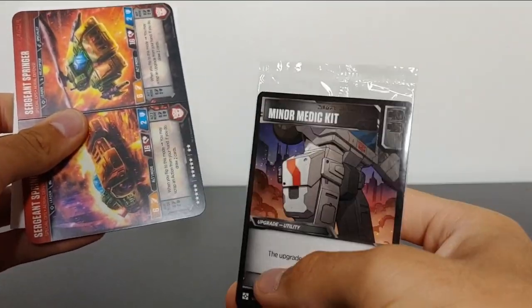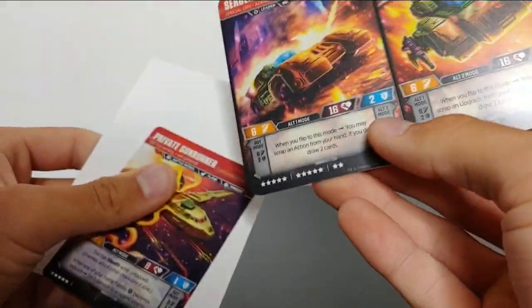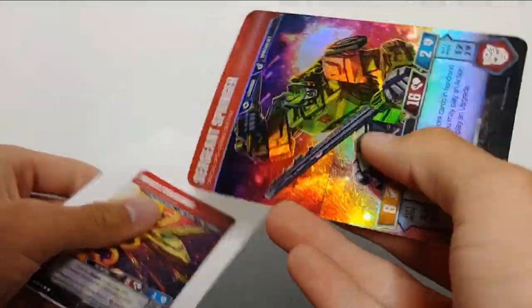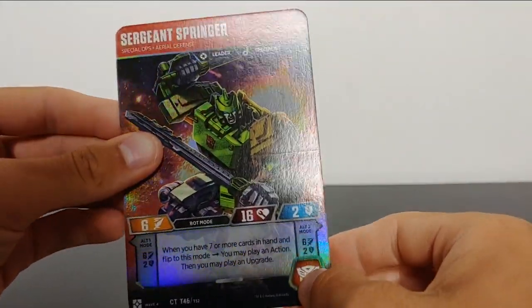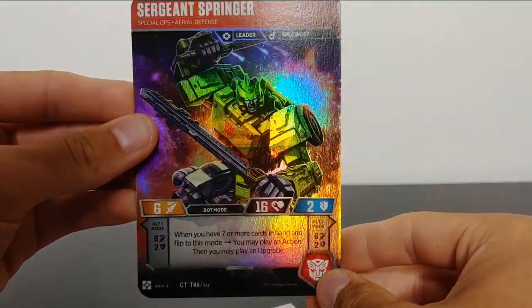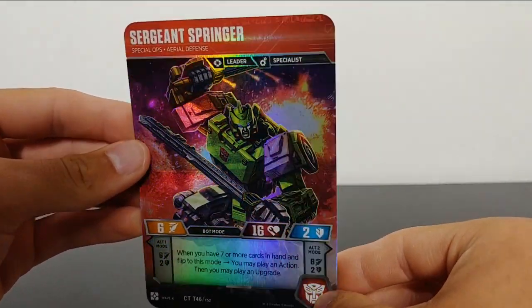And then I'm assuming these are the little battle cards. And then we got — Springer. And this must be the foil. Oh, that looks so cool. Here we have Springer. That just looks amazing. Sergeant Springer right there. That is so cool.